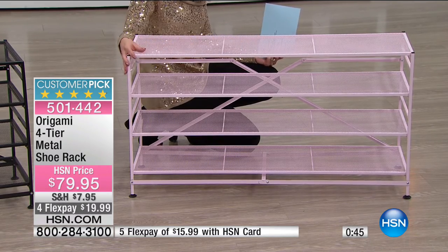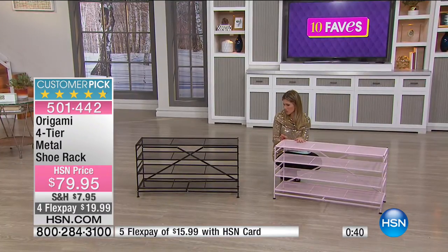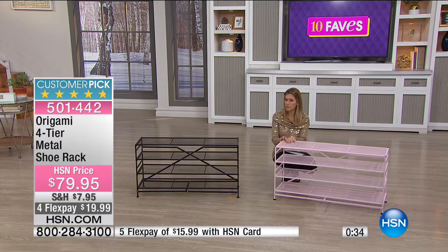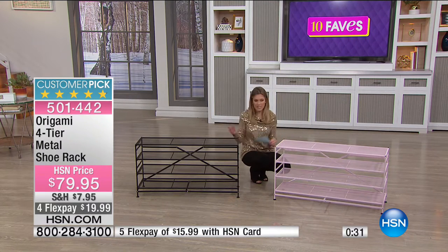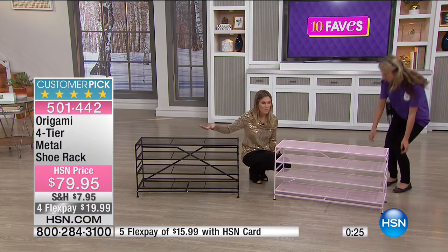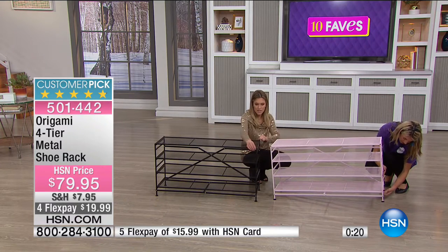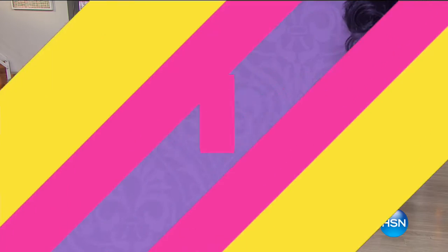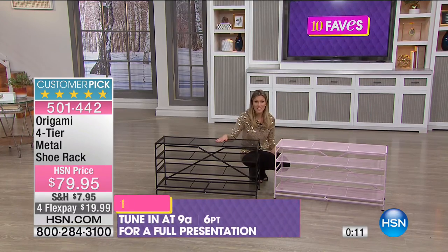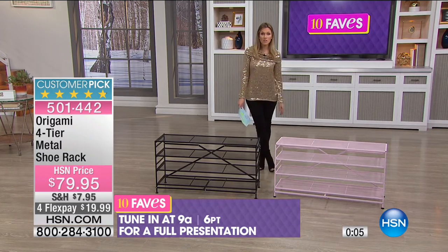I love that we have it in color so you can customize it to match your décor. The feet actually unscrew, come out, and you can stack two units on top of each other for double shelving — a great feature from Origami. You still have your choice of color.